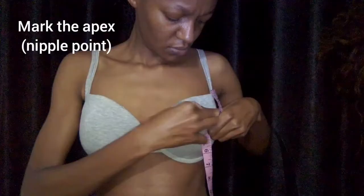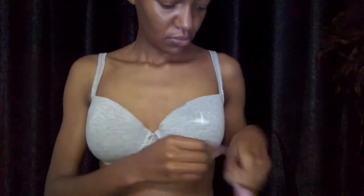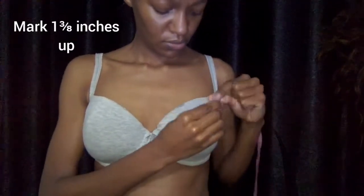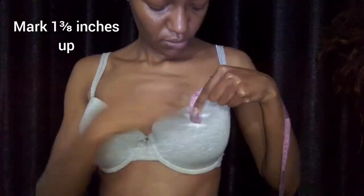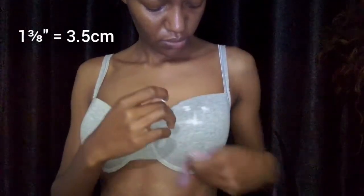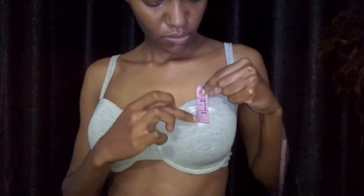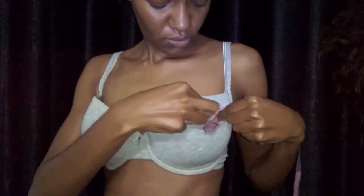The first thing I did was to mark the apex — that is the nipple point — and then I marked 1 and 3/8 of an inch, that's 3.5 centimeters, above that mark to make sure that I have enough fabric to cover the areola. Then I drew a straight line there.